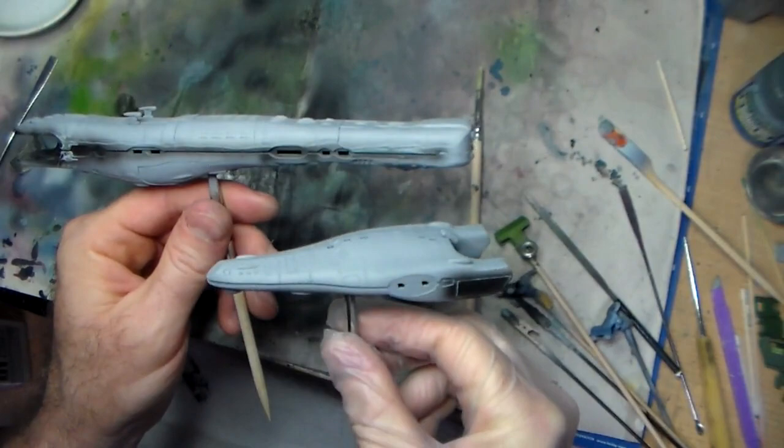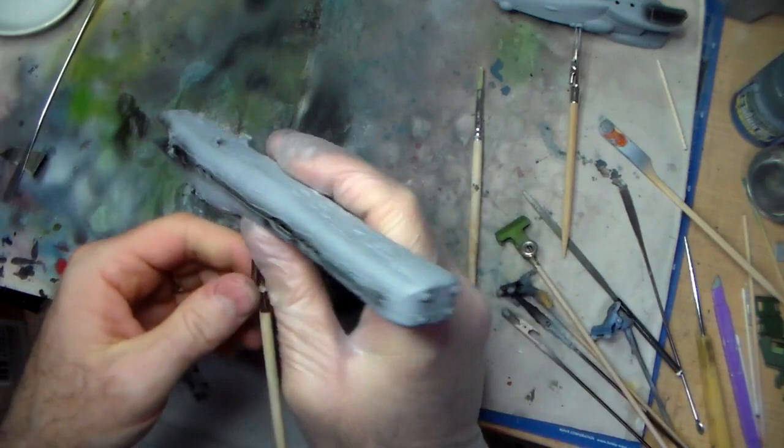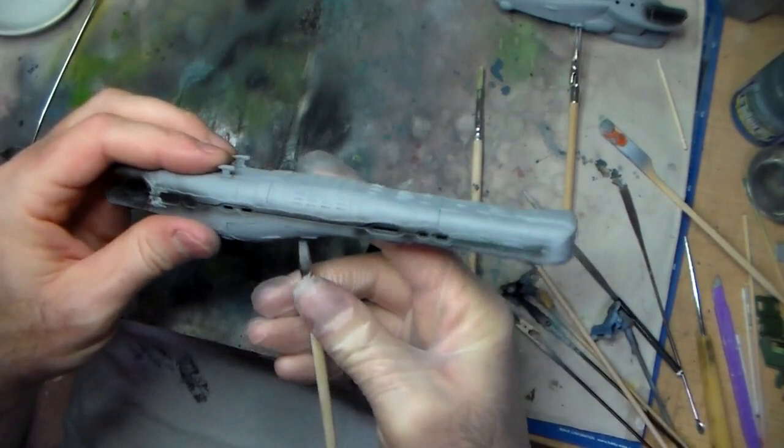We're on video two of the Zentradi fleet build. I want to do these side trenches. I attached these little things on the front here. I'm just going to use Aqueous Hobby Color flat black.